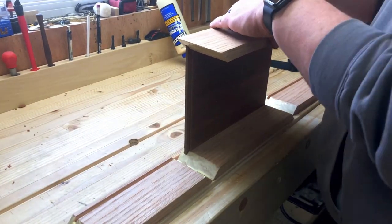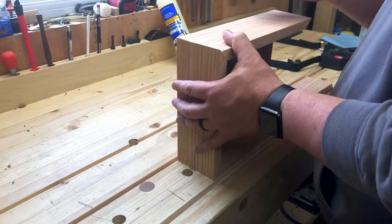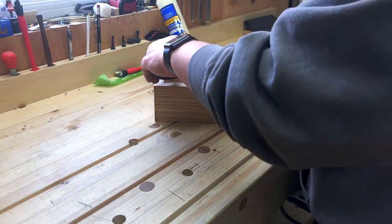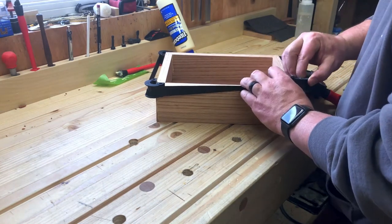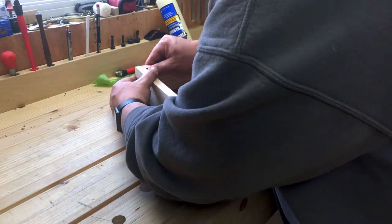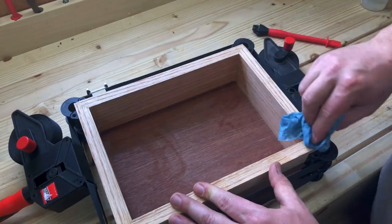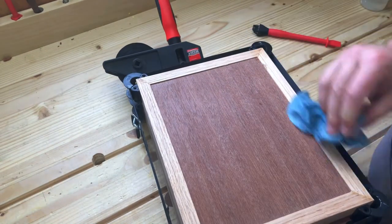I glued up the mitered corners of the box frame and once again used the same Bessey clamp to clamp them all together. I ended up using two of these Bessey clamps, one on top and one on the bottom, to get a really nice tight joint between the boards on the sides. You can see it still allows you to adjust a little bit while holding it nice and secure. Then I just used a damp paper towel to clean up any glue squeeze out on the four corners.